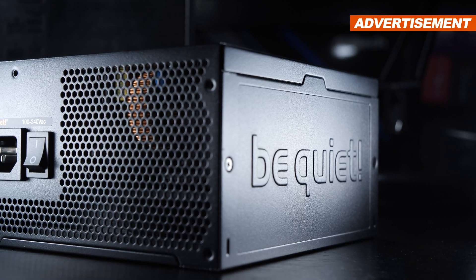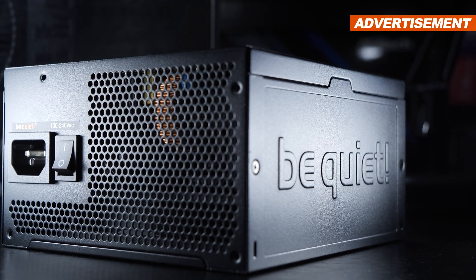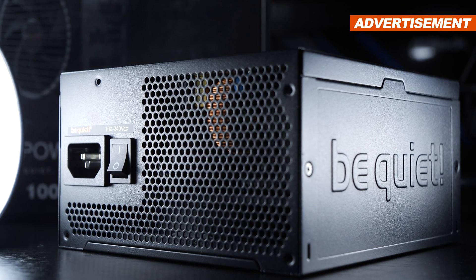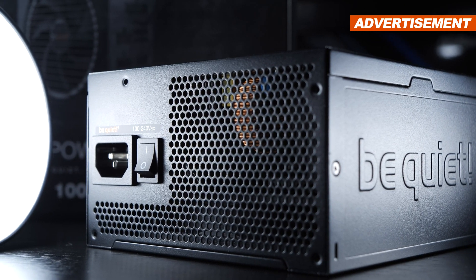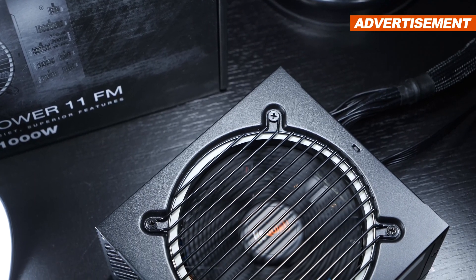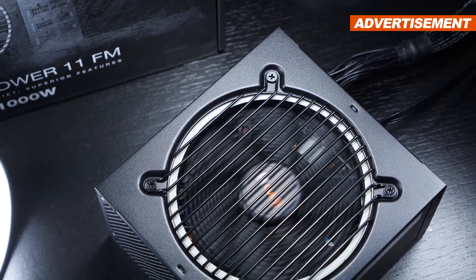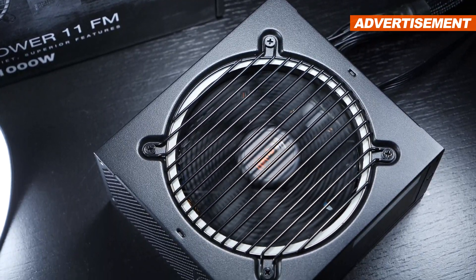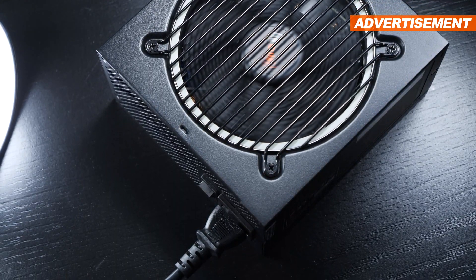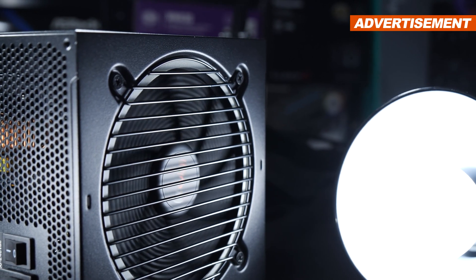However, there's no semi-passive cooling going on here, something many modern PSUs offer nowadays. When it comes to power supplies, I personally generally much rather prefer active cooling anyway. Not all of you will share my opinion, and that's totally fine. Still, you can rest assured that the fan is operating incredibly quietly, even under higher PSU loads.